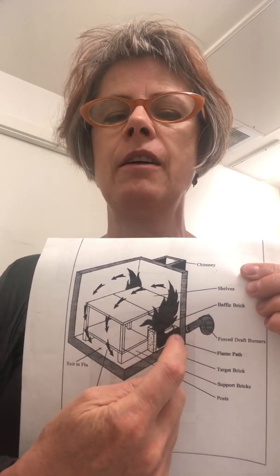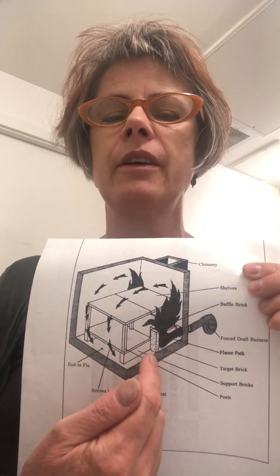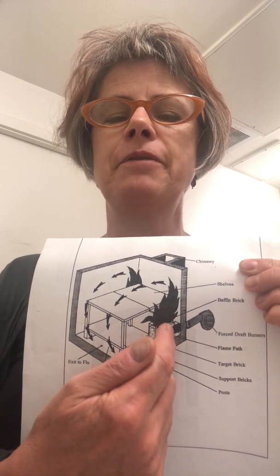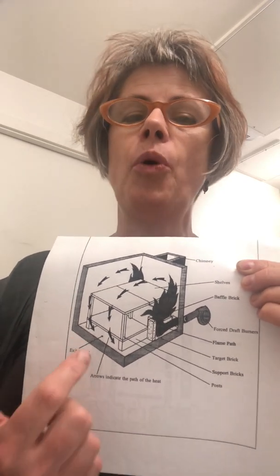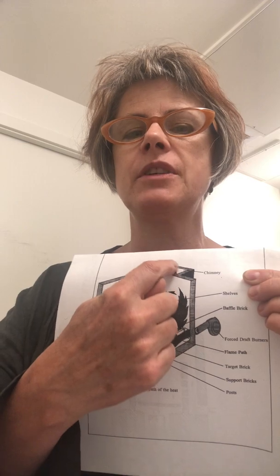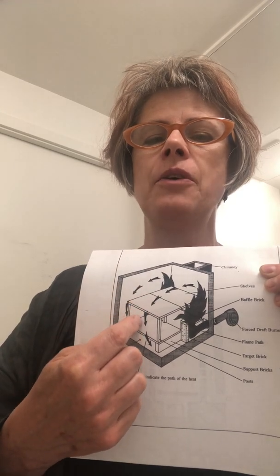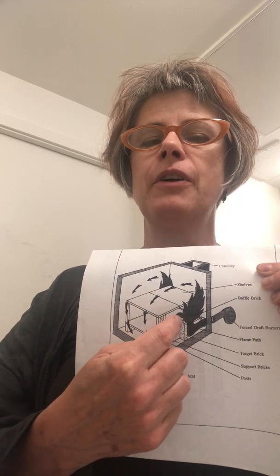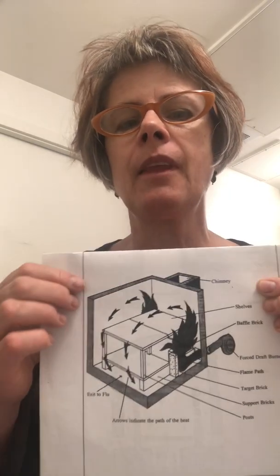The fuel combusts right here — it combines with the forced air coming in — and hits this thing right here which we call a target brick. The target brick forces the flame to go up, but the exit point, the opening for the chimney, is back here. So the flame goes up to the top of the kiln, towards the front, then goes down, flows to the back, and exits out the chimney. That's what makes it a downdraft.